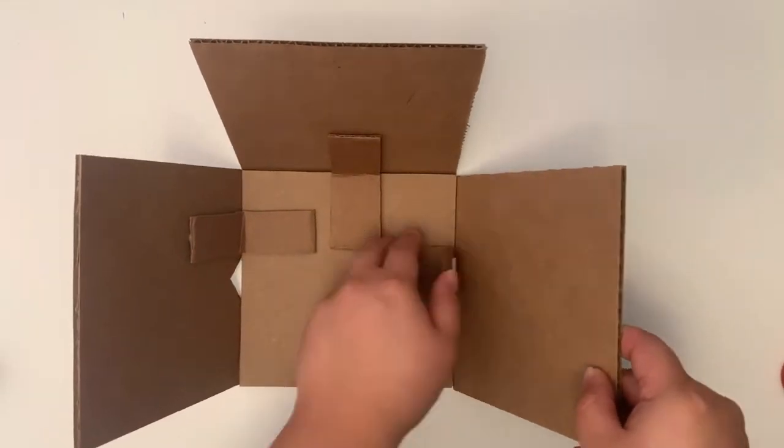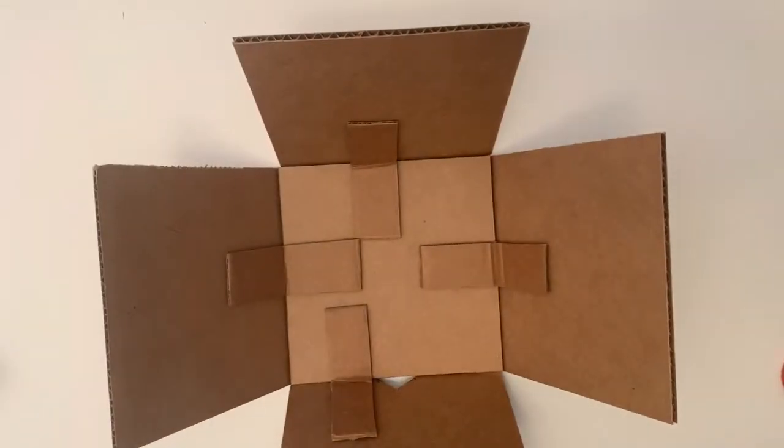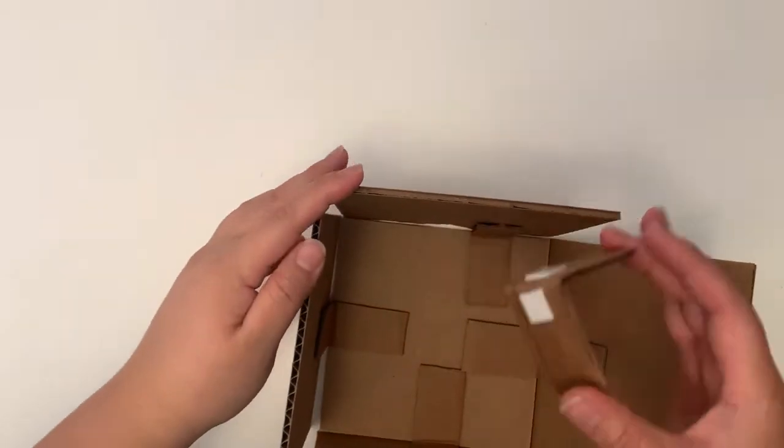Now you can attach the remaining walls. To secure all the walls, create more hinges and attach them to the sides of each wall.